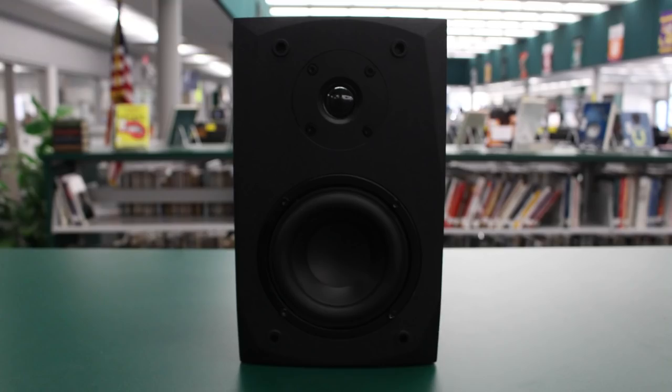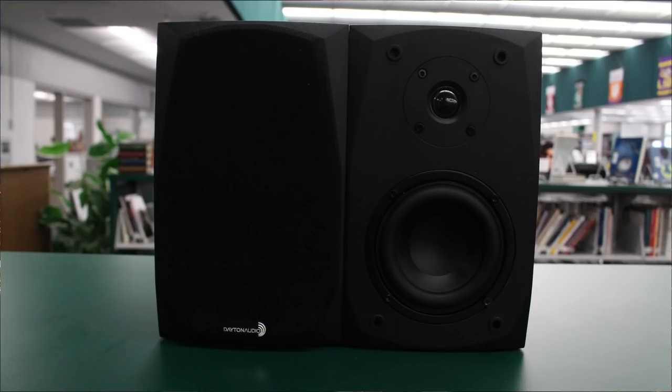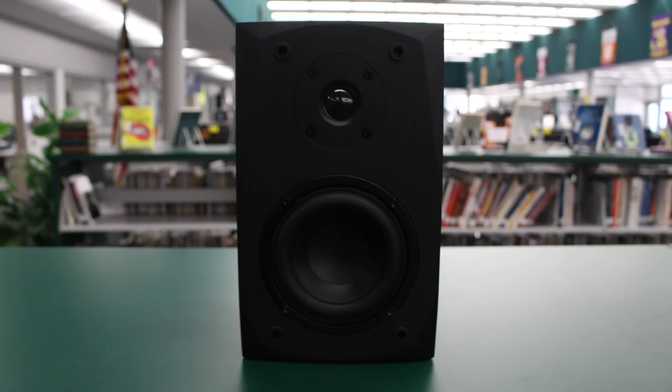This compact pair of Bluetooth speakers is based on the highly rated MK402 passive speakers from Dayton Audio that we reviewed earlier this year. In fact, these are the same four-inch woofer and three-quarter inch tweeter that the passive version has, including the simple yet effective crossover, to create a large soundstage and dramatic imaging that you just can't get from a single unit.